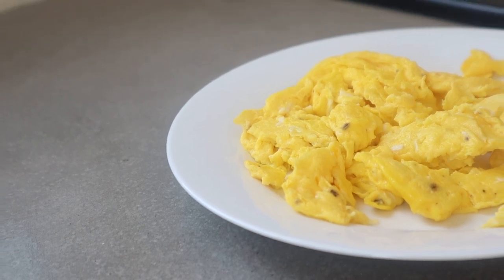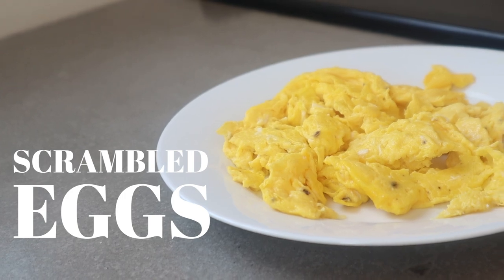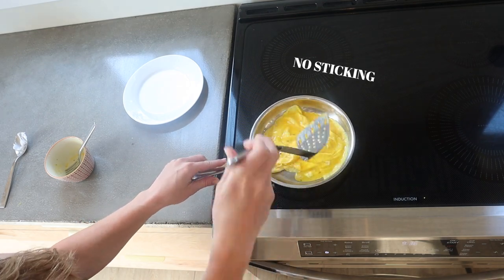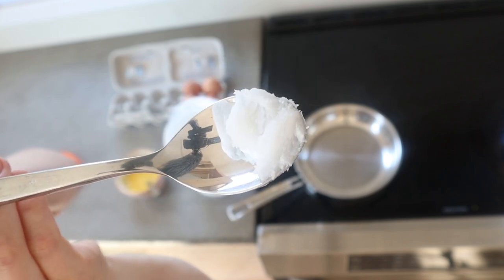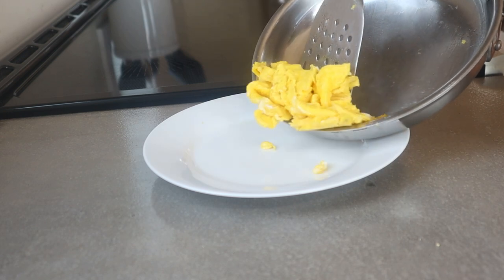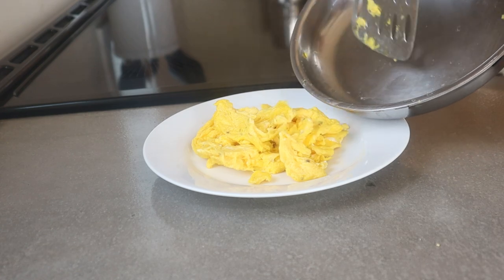Keeping backyard chickens means I make a lot of scrambled eggs. There's been a lot of trial and error over the years, but I have the perfect system to make nonstick scrambled eggs, even on stainless steel, and I add one kind of weird ingredient that I think makes all the difference. I'm going to walk you through each step and show you how we make nonstick eggs every single time and what I think makes them taste the best too.